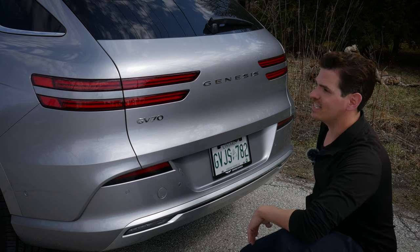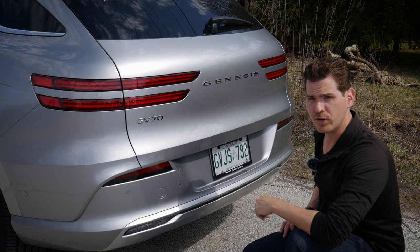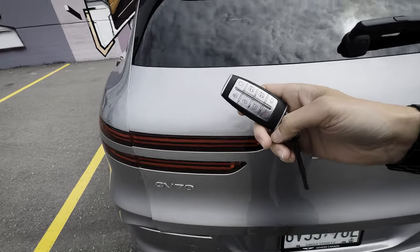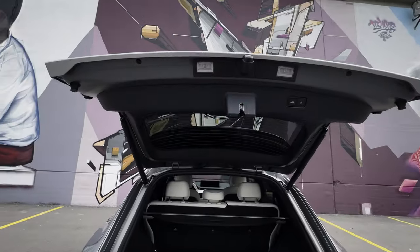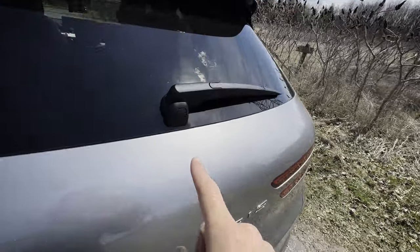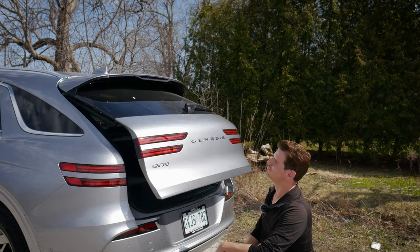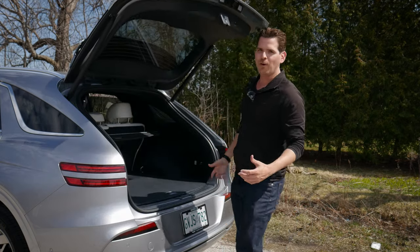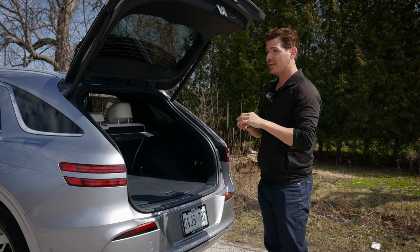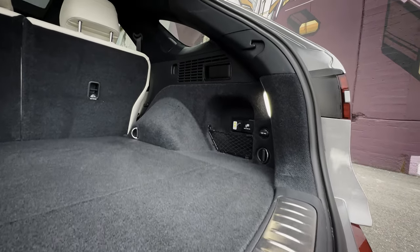Getting into the trunk can be done a few different ways: just to the left of the steering wheel there's a button, you can use the key fob, or there's a smart liftgate feature where you get about 10 to 15 feet away from the car for at least 10 to 15 seconds and it'll automatically open as you walk up. The smart liftgate feature is amazing. And right on the wiper there's a tiny little button — you wouldn't think to look there, but push it and the liftgate raises up.